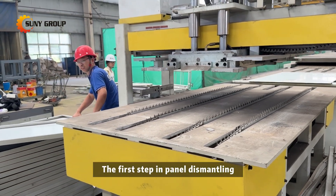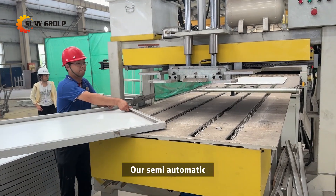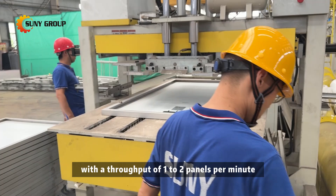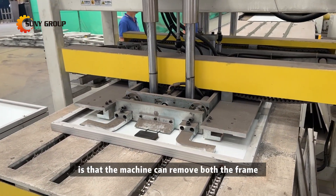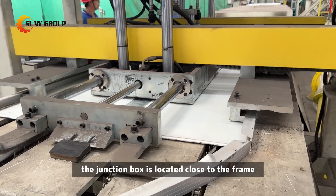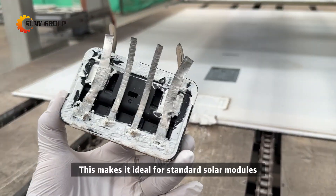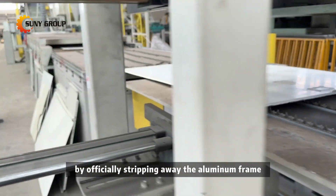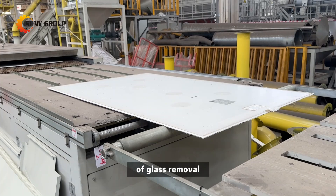The first step in panel dismantling is removing the aluminum frame and junction box. Our semi-automatic deframer completes this task efficiently, with a throughput of 1–2 panels per minute. One unique advantage is that the machine can remove both the frame and the junction box simultaneously, provided the junction box is located close to the frame and the panel has only one junction box. This makes it ideal for standard solar modules widely used in the market.